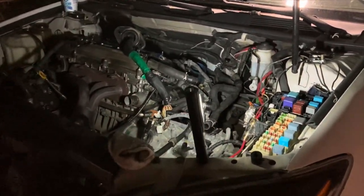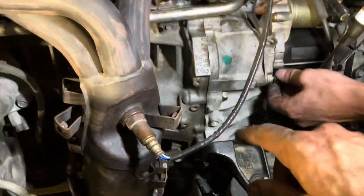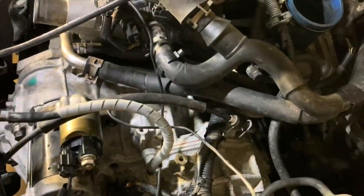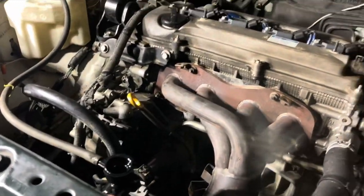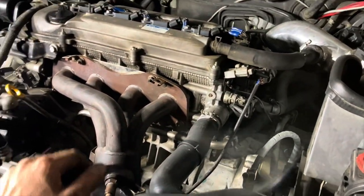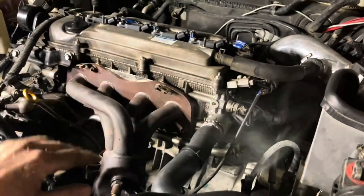All we gotta do is get everything - all the little stuff - hooked back up. It all goes back together the way it came off, just take your time. This thing may run tonight in the next couple of hours. I got the shifter on, got the torque converter bolts cranked down. He's getting the starter on right now, got all the little plugs in, heater hoses done, exhaust done, a couple of little vacuum lines here and there. We're just about ready to start this thing. Topped off the radiator, power steering, and put about four quarts in the trans.